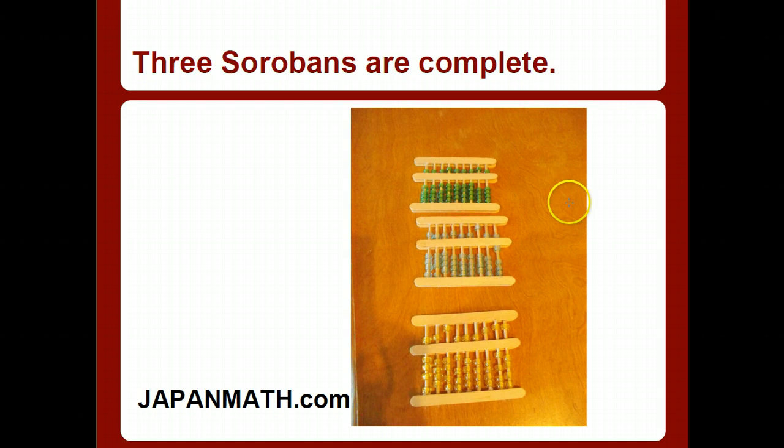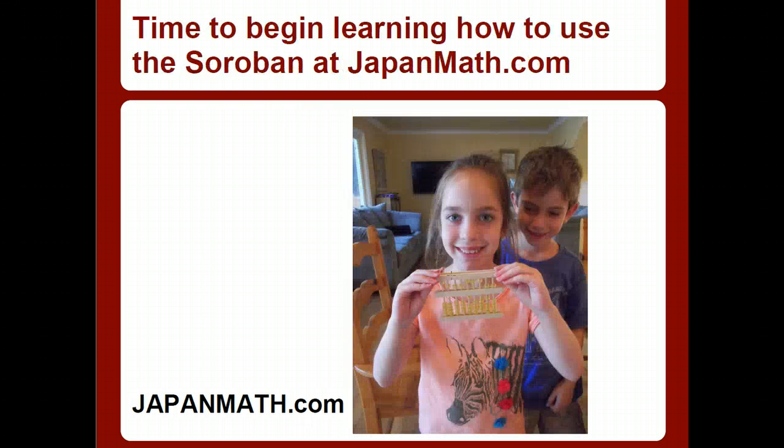The three Sorobans are now complete. Notice we made three Sorobans — they're all looking pretty good and very similar. Time to begin learning how to use the Soroban at japanmath.com. Here are two of our young Soroban learners with their newly created Soroban. Hope you visit japanmath.com. Hope you have an incredible time building your own Soroban. Please remember this is directions on how to build a Japanese abacus called a Soroban — this is not directions on how to build a Chinese abacus, which would have two beads on top and a different quantity of beads, requiring larger dowels and significantly more pony beads. Have a great time at japanmath.com. Bye-bye.